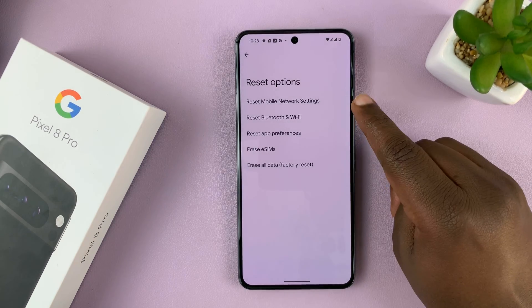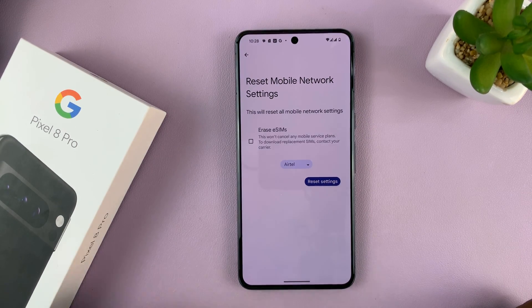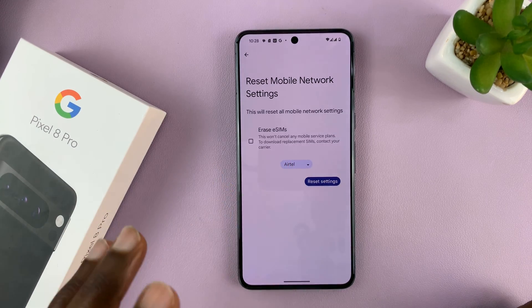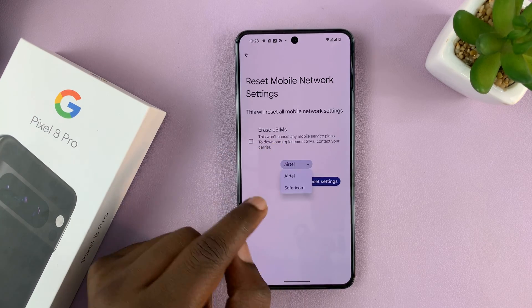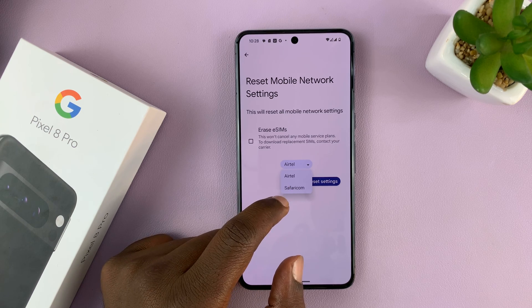You should see Reset Mobile Network Settings. On this page, choose which SIM card you want to reset mobile settings for. This is a dual SIM Pixel 8 Pro with one physical SIM card and one eSIM, and you can choose between the two. So choose the SIM card you have problems with.